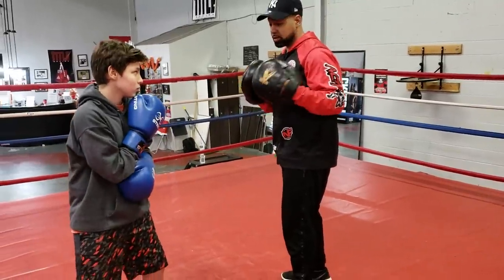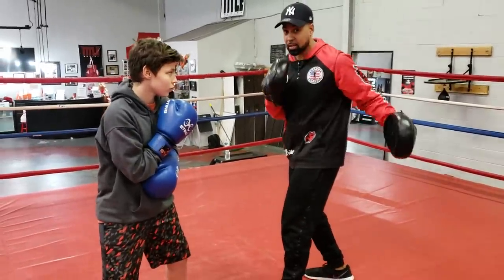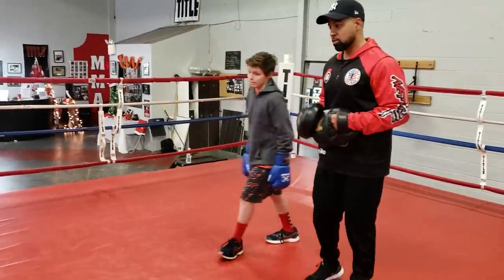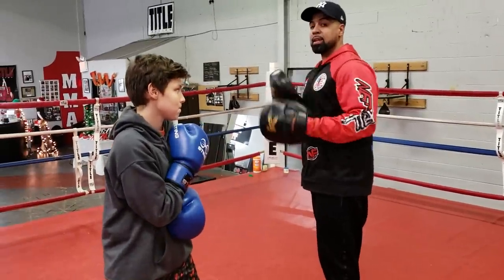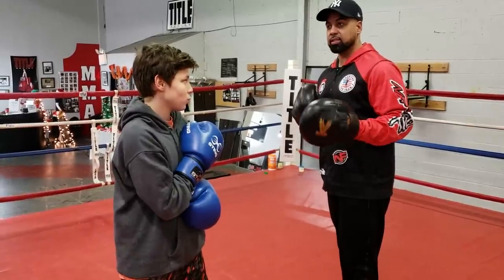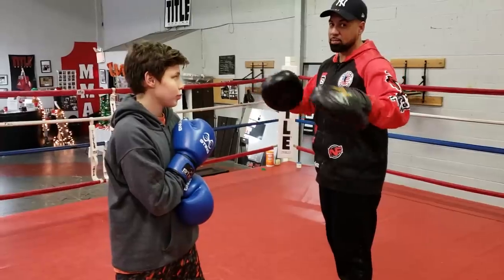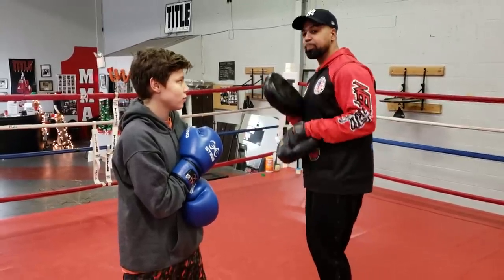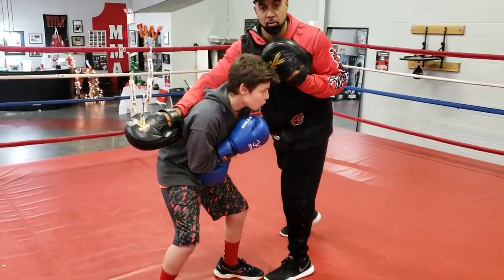Another time you would bend at the waist is if somebody's trying to load up with a left hook. As soon as he sees me cock the arm, he bends at the waist, pivots, and slides out. Another time he could bend at the waist would be off a right hand. I'm not a big fan of bending at the waist off the right hand because it takes away the left hook to the body. But you can do that also.